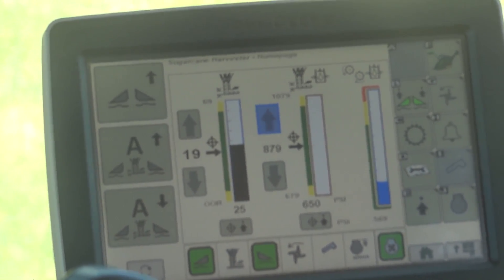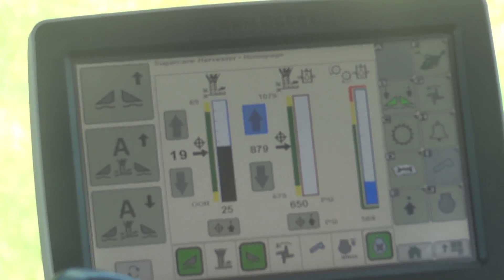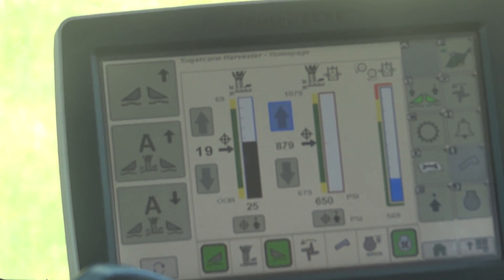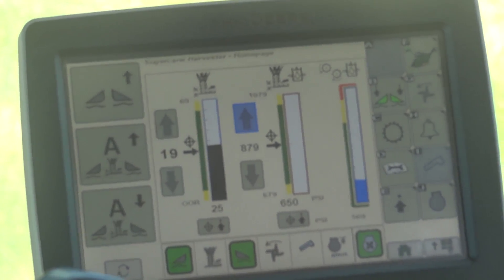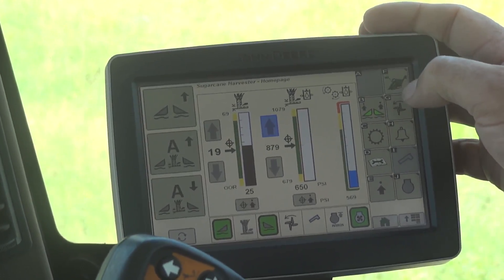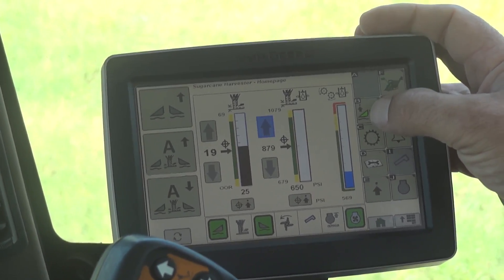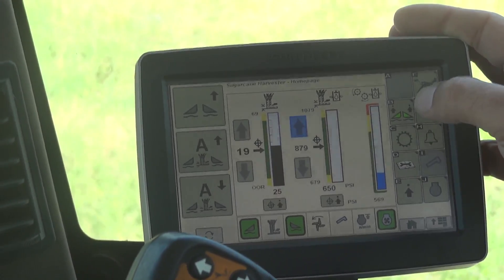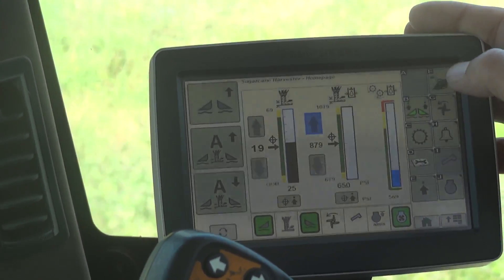I'm going to go over the Contour Base Cutter Height Control System, known as CBHC, on the 3520 Model Year 15 vehicle. I'm going to go over how to set it up and activate it. For starters, you've got to make sure that Return to Cut is active and on before you can go into Contour Base Cutter Height Control.